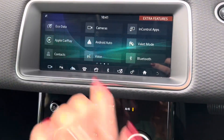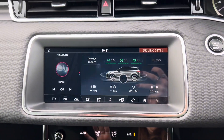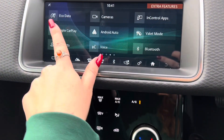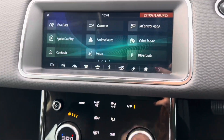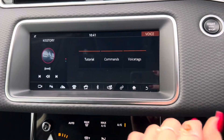On the next page we have your eco data — this will give you a rating up to 5, with 5 being the best rating you can get. We then also have Apple CarPlay and Android Auto, which you can access when you are connected to the USB ports underneath the armrest. We then also have your voice control, where you can see we get tutorials, commands and voice tags.